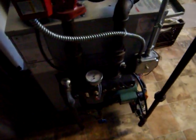This is my five-year-old Lochinvar boiler with a maximum temperature setting of 160. We are now approaching 220 because the zone valves are off and this pump is still running.